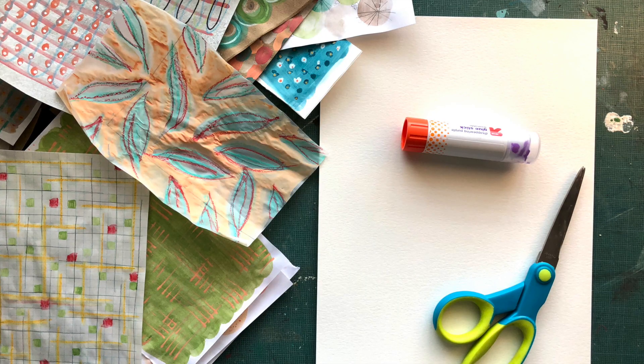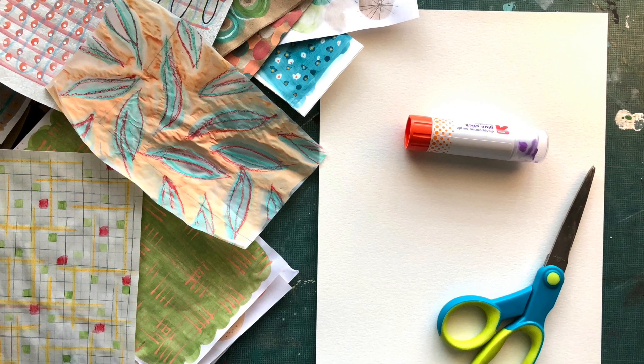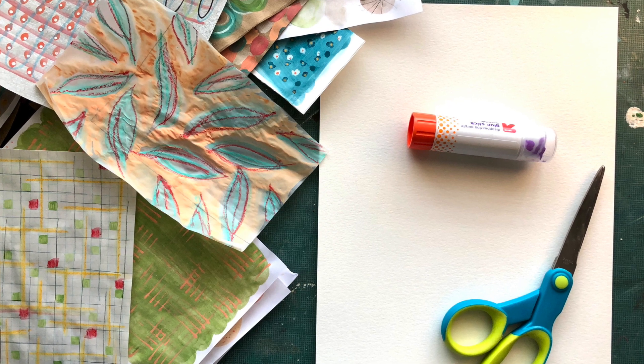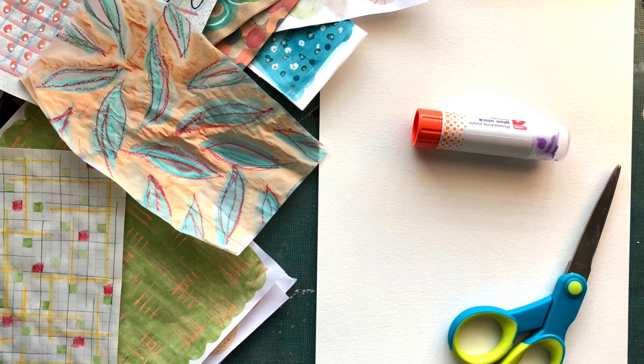Great job! Now let's make our collage. To make your collage you are going to need the collage papers you made last week, a fresh sheet of paper to work on and use as your background — it could be white or it could be colored — a pair of scissors, and any kind of glue you have. I'm going to use a glue stick but you can use the squeezy kind.